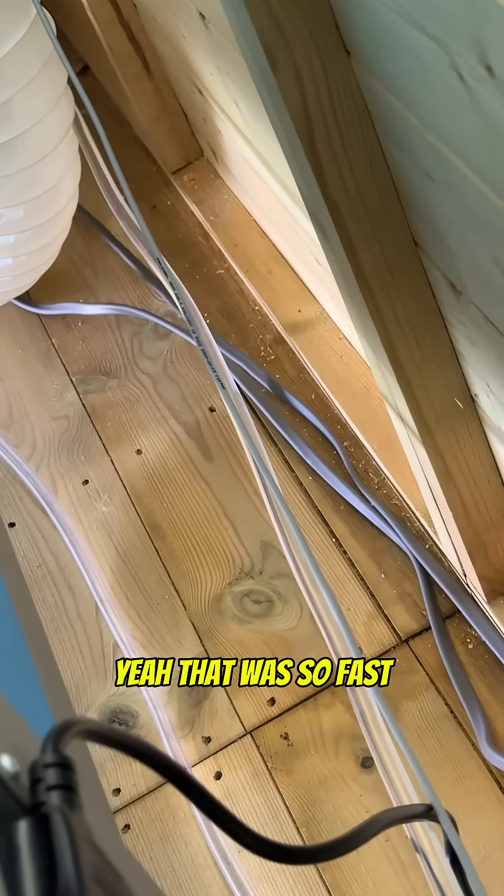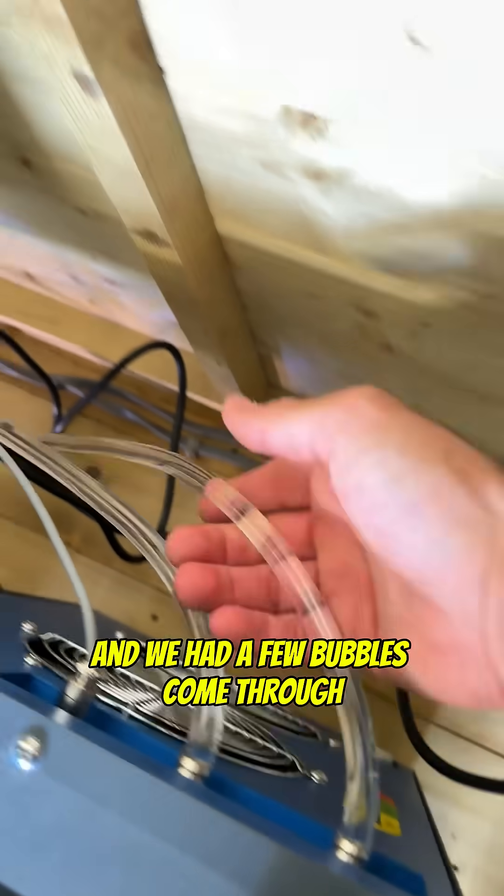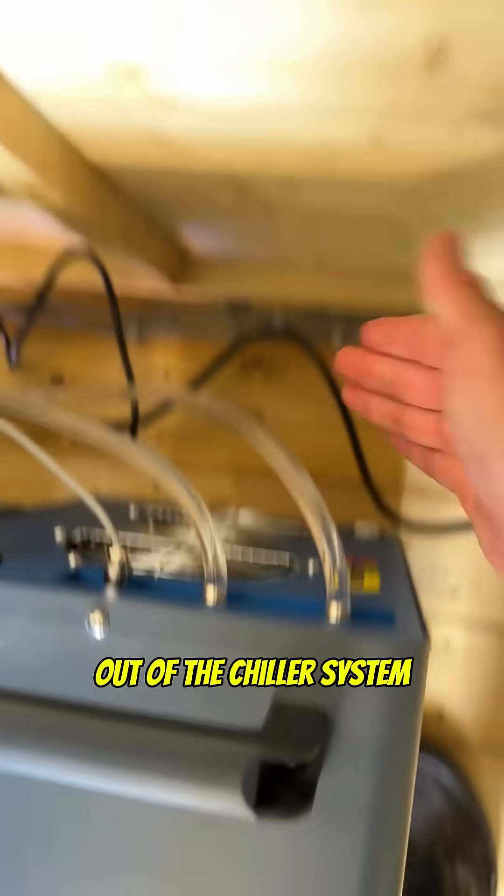Yeah, that was so fast. You can see the machine is cycling the outlet water now and we had a few bubbles come through, but those bubbles dissipate out of the chiller system real quick.